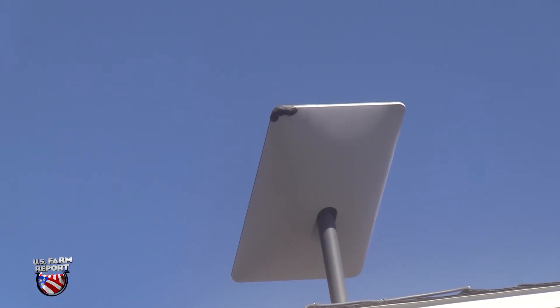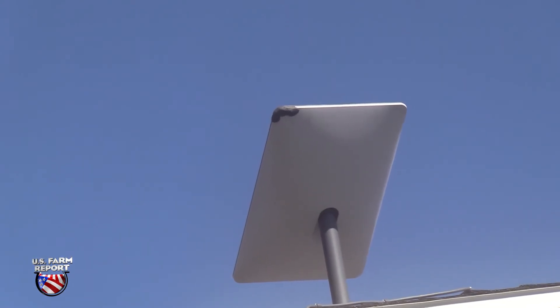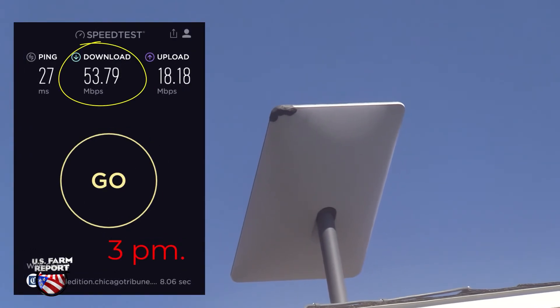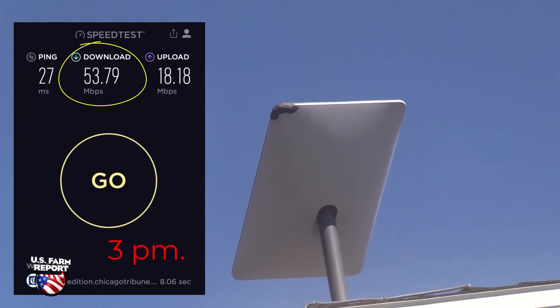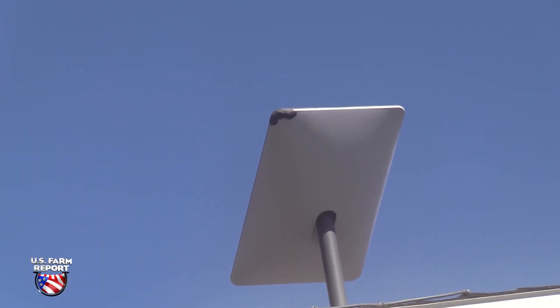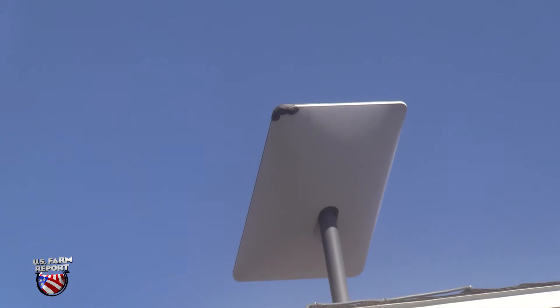Depending on the time of day — 6 to 10 p.m. in the evening being the worst — my downloading speed is anywhere from 8 to 80 megabits per second. Here are some speed test screenshots at various times of day. Downloading is the important number for streaming, which I think is the obvious future of television. If you have a really big 4K TV, you need really about 15 megabits. Uploading speeds are, well, just sad.